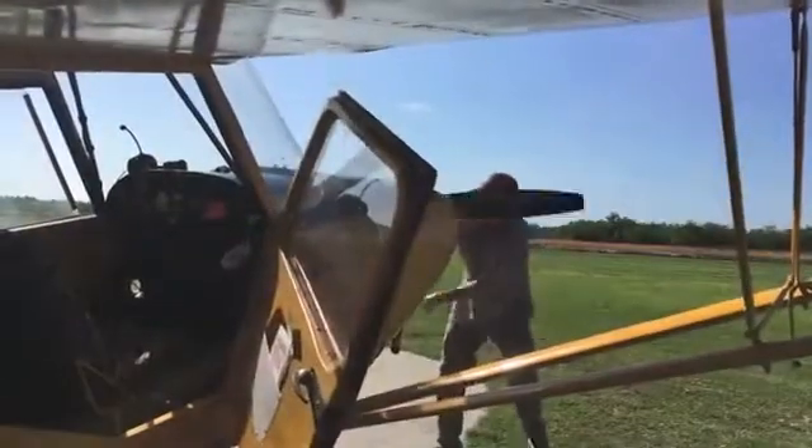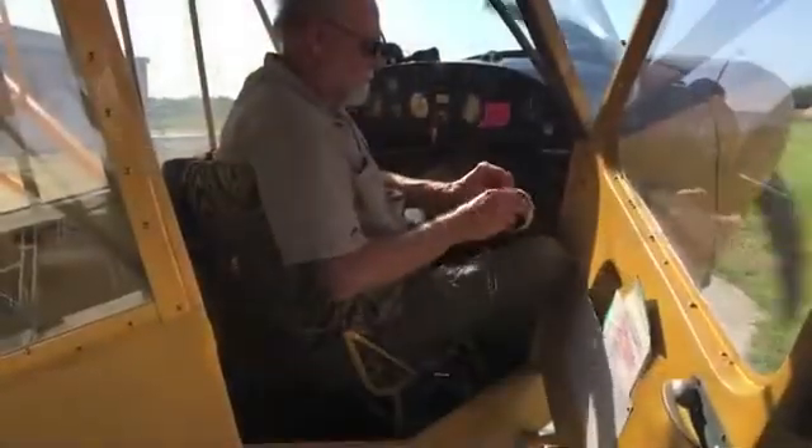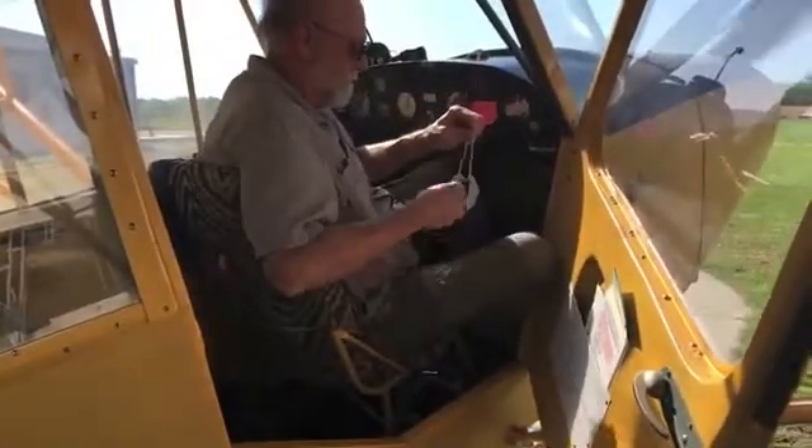Once the engine is running and you are safely in the cockpit, use the handle to pull the pin from the strap. Reel in the pin with the tether strap attached. Wind up the tether strap and stuff it in the tie string bag.